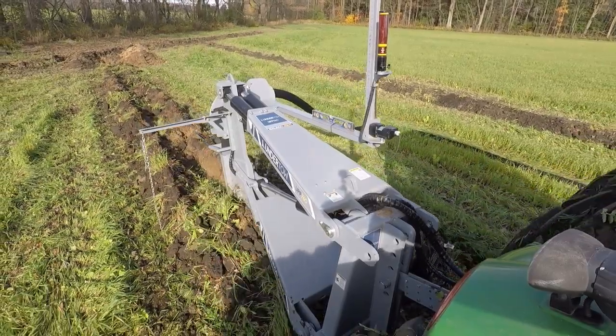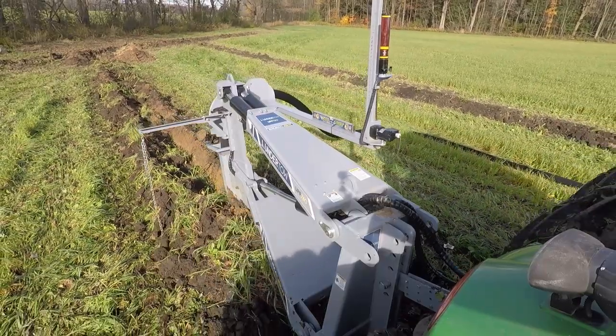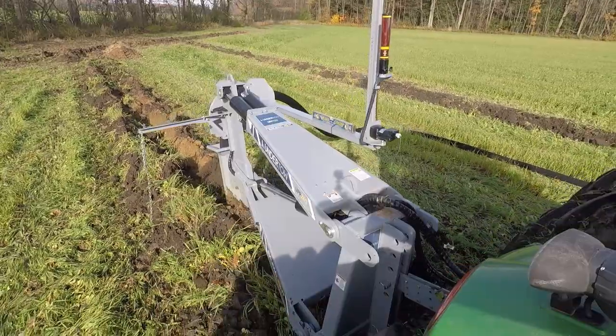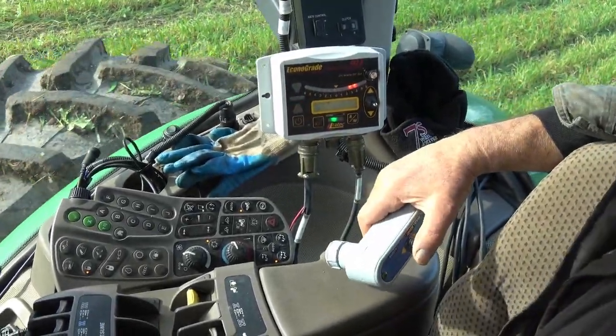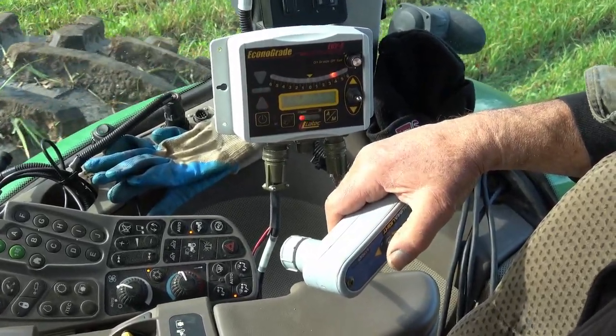Once ploughing is fully underway, monitor the control panel and chain guide closely for changes in the ground level. Adjust the plough depth minutely as needed for terrain, as mentioned further in the manual depth override video.